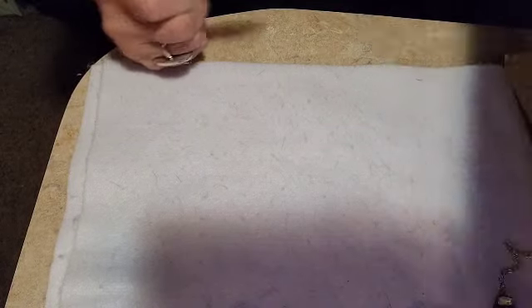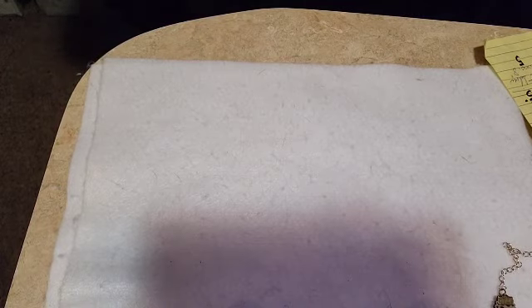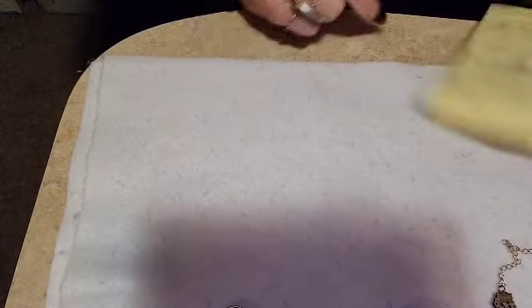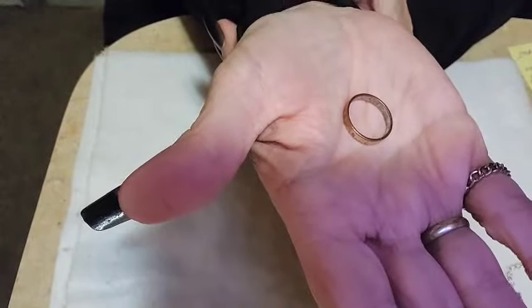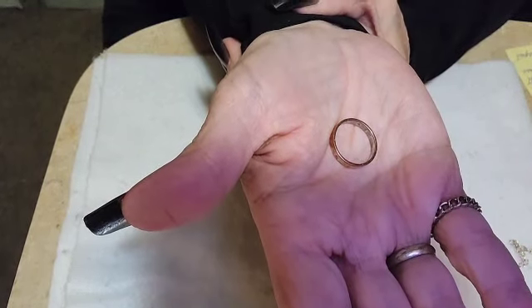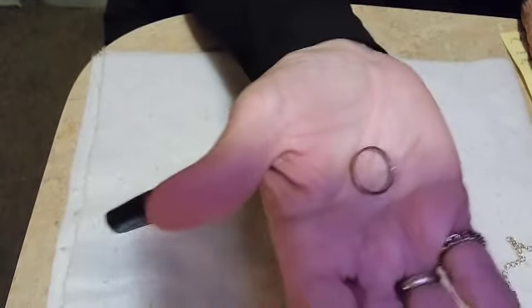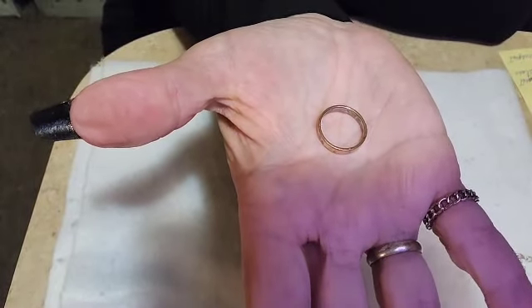I didn't give a price on the cross — let's do five on that cross pendant too, since I'm not sure about it. Five on the cross pendant and five on the charm bracelet. The next one is a copper ring — I wasn't sure if anybody would be interested in it. It is a copper ring, size seven most likely. Let's do three dollars on that.